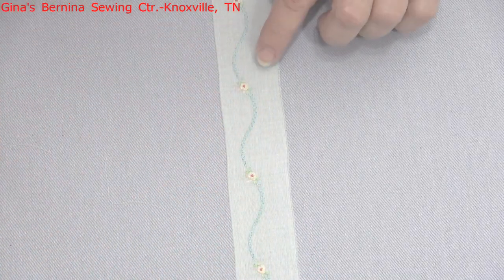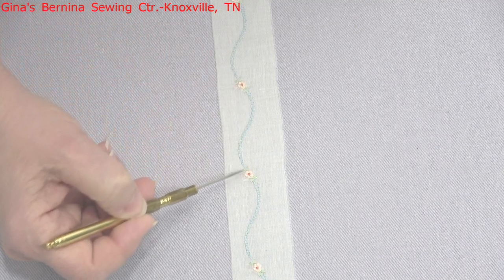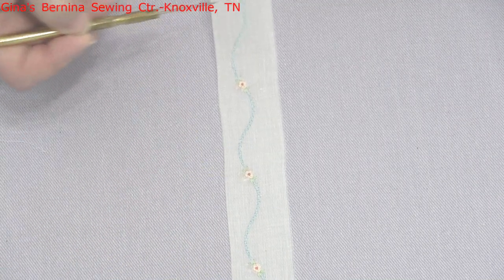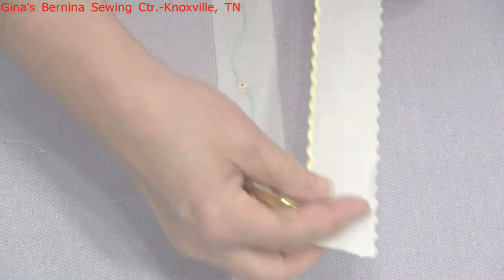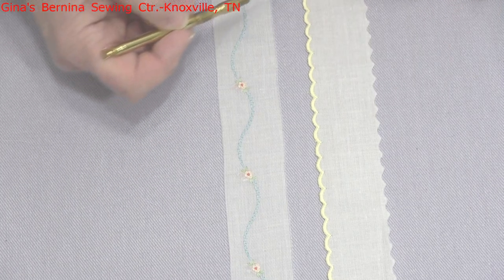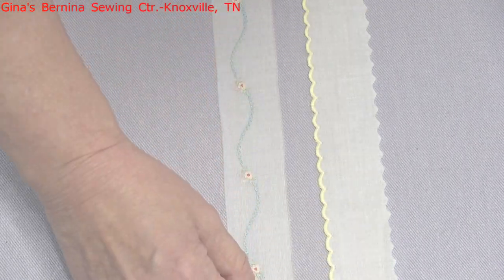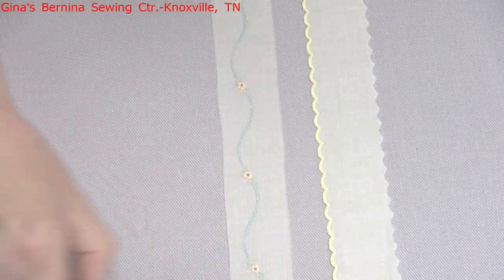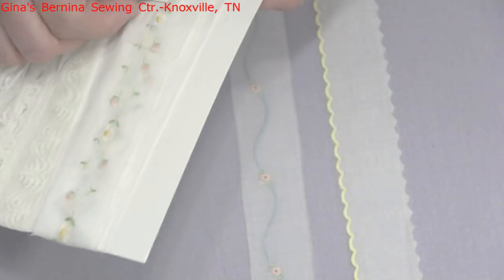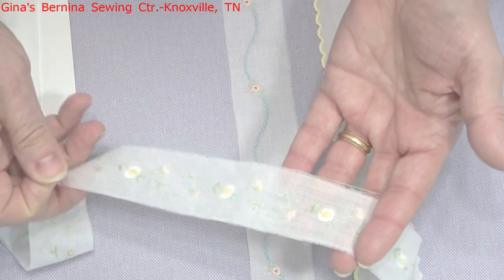We also have embroidered insertions - fabric that is machine embroidered in the factory. This has a beautiful little feather stitch running down, then a bouillon to highlight in different colors. You can also get embroidered edging; this particular trim comes in a lot of different colors. This one's yellow - just something I had to show you. You can get this kind of look to highlight your heirloom sewing as well.